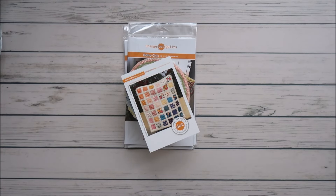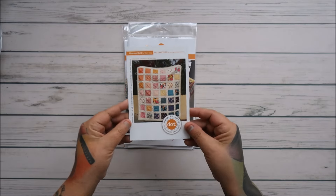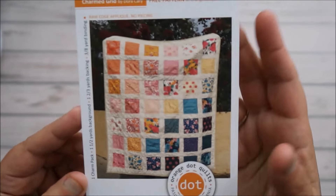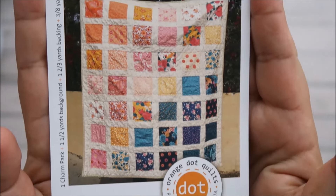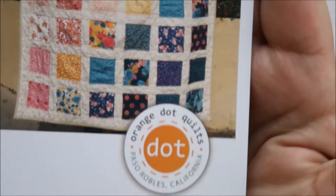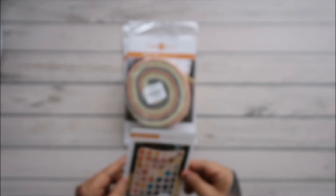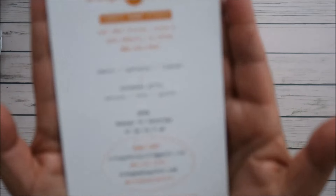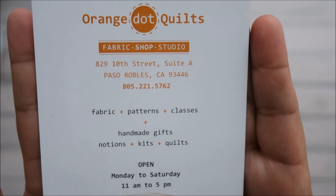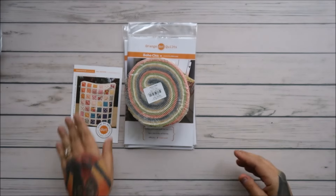Hey everyone, I'm back with another haul and this one is by Orange Dot Quilts. I'm part of a guild and she was a teacher this last weekend — it was so fun, just a nice time with some very nice ladies. There's a free pattern and this is her information. So many wonderful people at this class; I just love this guild.